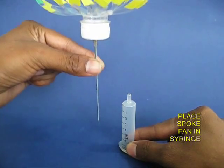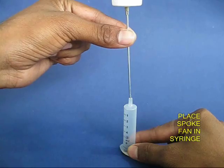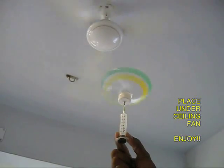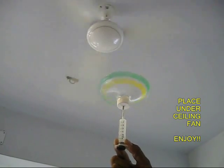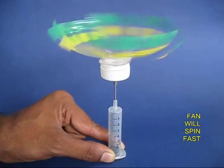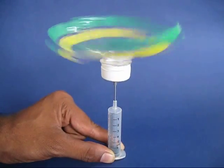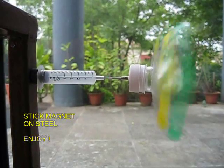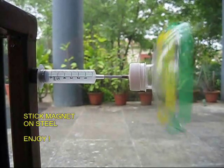Take the plastic fan along with the cycle spoke with a sharpened point and place this tip in the rubber washer. If you put it under a ceiling fan, this fan will rotate very smoothly and spin very, very fast. You can also use the magnet below to stick it to a steel door.